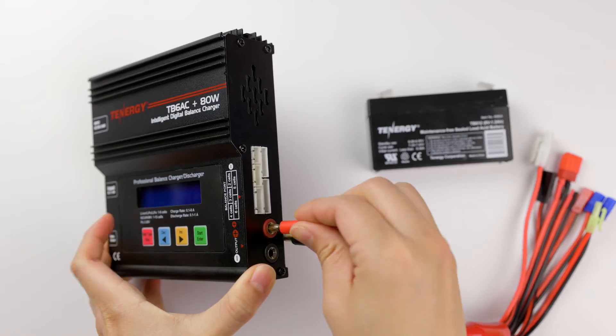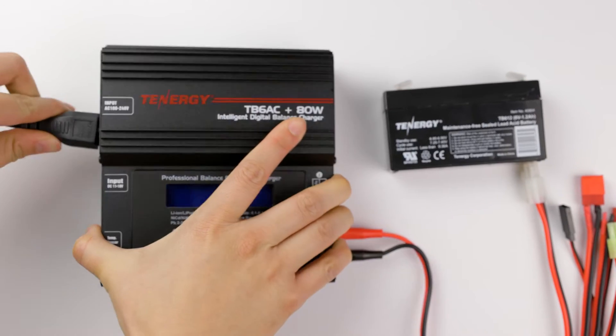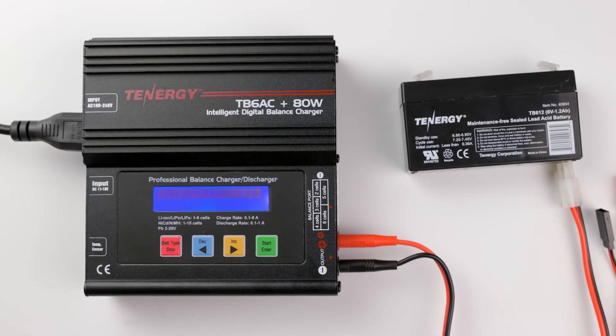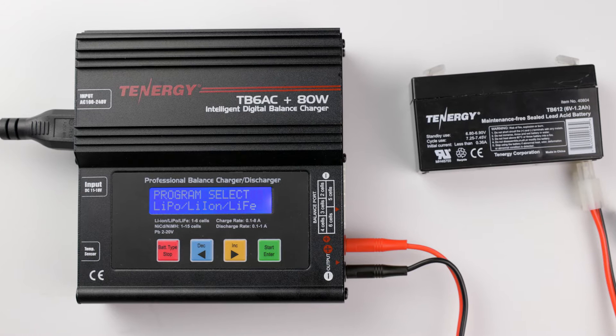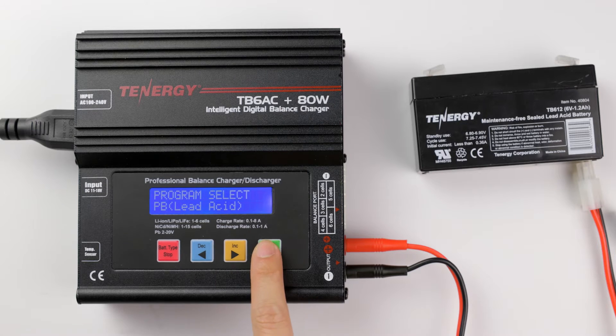Plug in the cable and the charger menu will look like this. Press the decrease or increase buttons until you find the COLED acid program or PB. Then press the start button to select it.